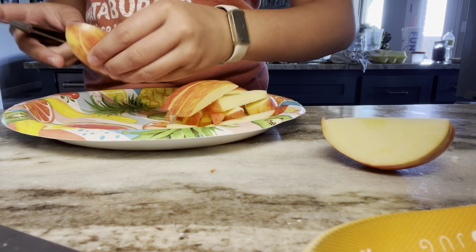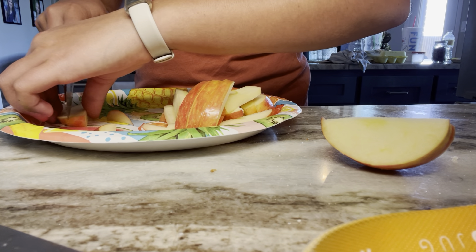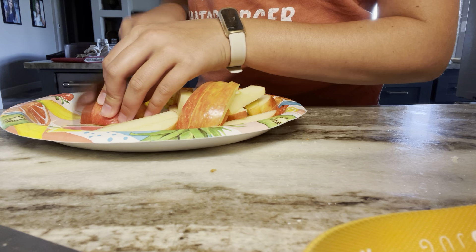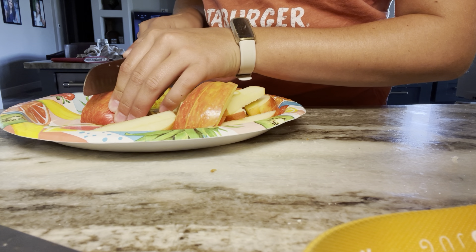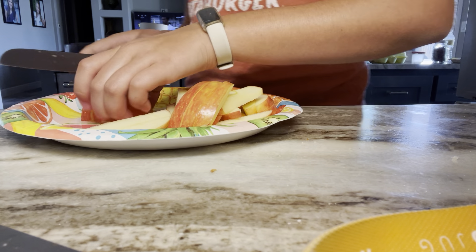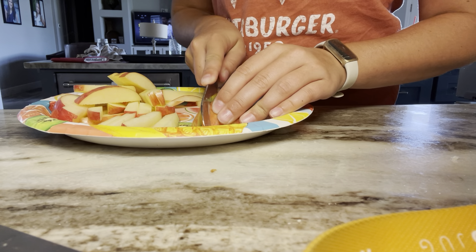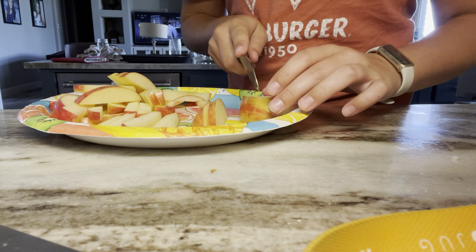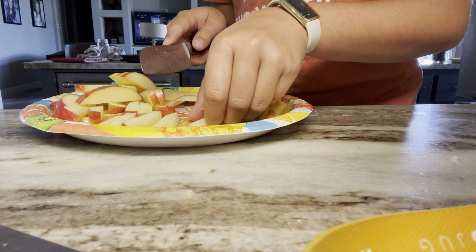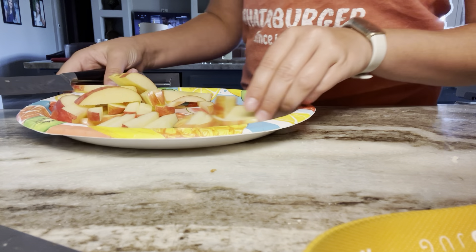Who wants to get hurt — I know I don't. And one apple makes a lot, but it also depends on how small you cut them and how big your apple is. I've been trying to eat healthier, so this is a good snack.